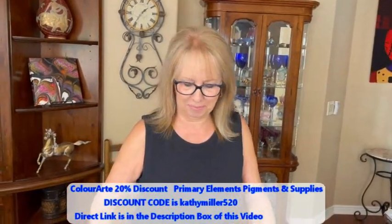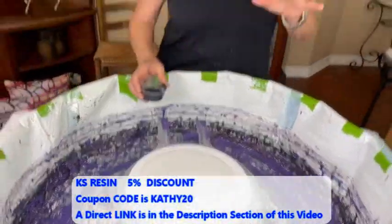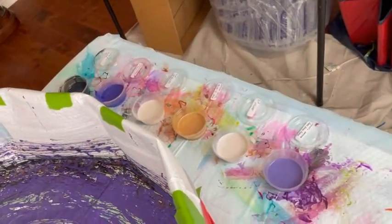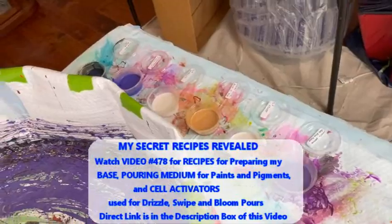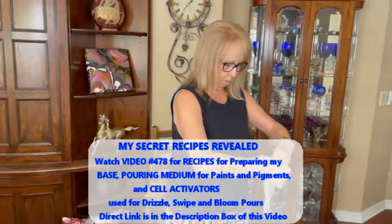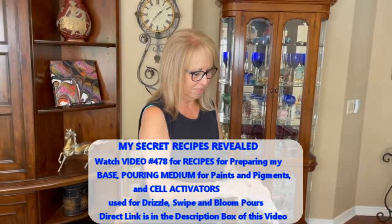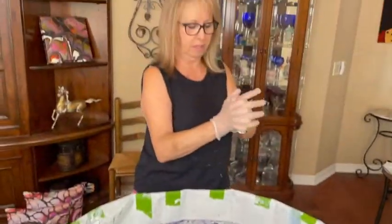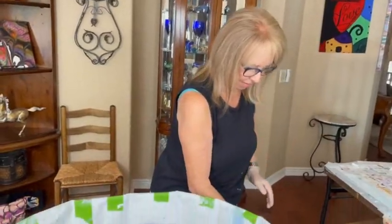We're having a black and white cell activator today — Oxide Black by Amsterdam and Titanium White by Windsor Newton with Australian Floetrol. All these pigments and paints have the same pouring medium recipe that's in video 478, and she also talks about her cell activator recipe among other tips and tricks in that video. I just had my thumb in my kinky glove — that would have been real good!